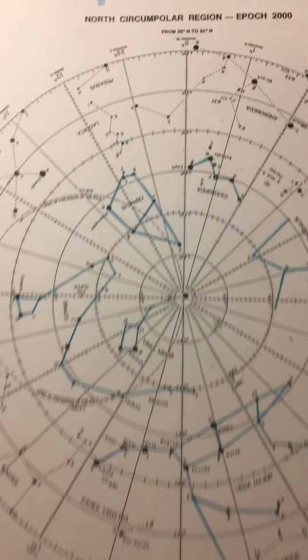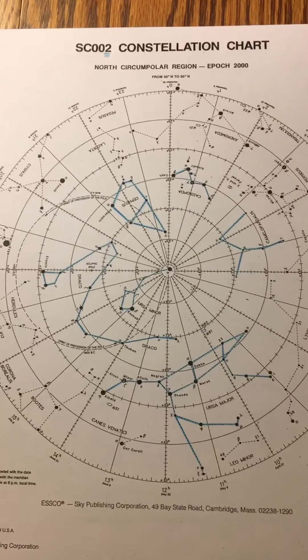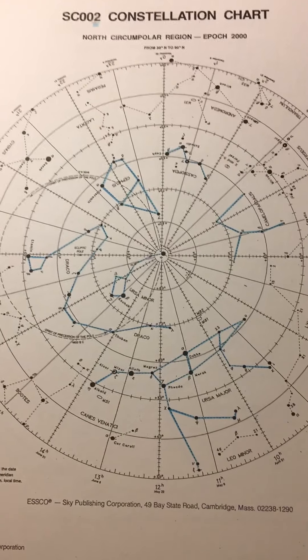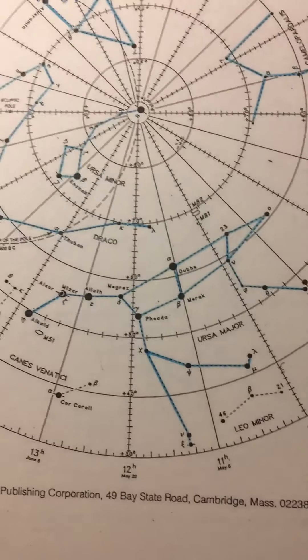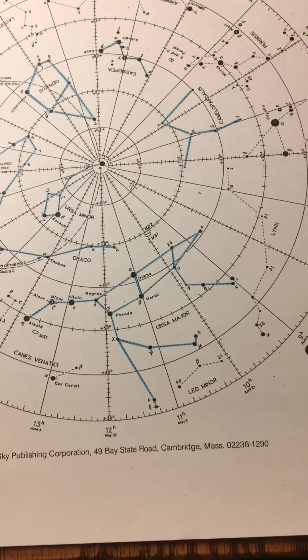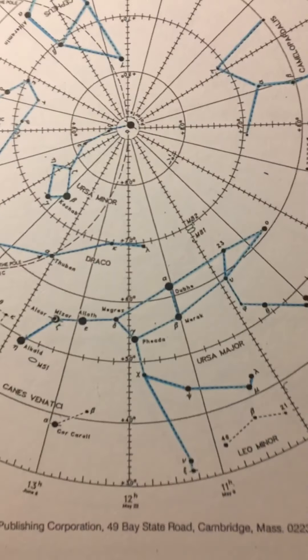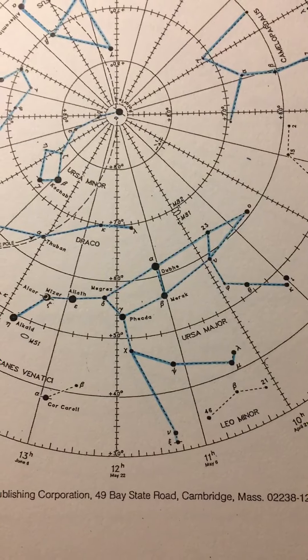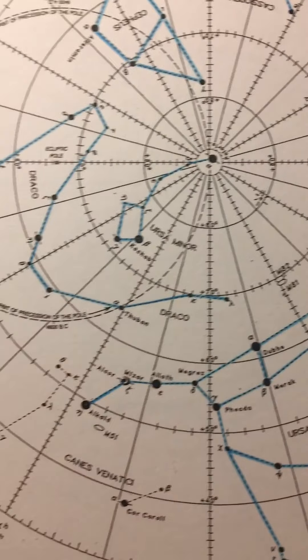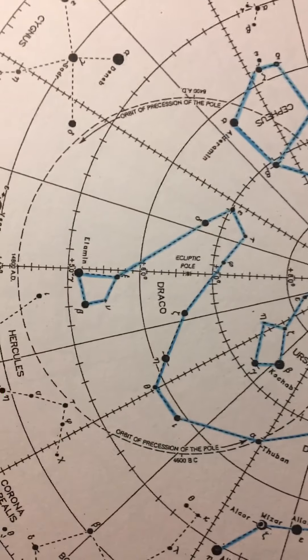So step one, always start on the two chart because all you have to do here is connect the dots. And this is how a constellation should look. We've got Ursa Major, the big bear. We've got Ursa Minor, the little bear. Snaking between them, we've got Draco the dragon.